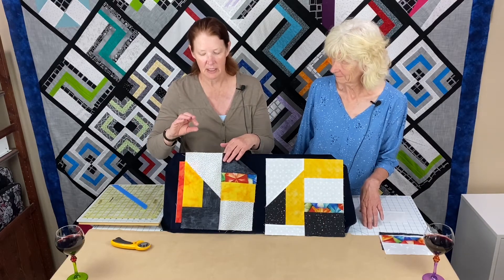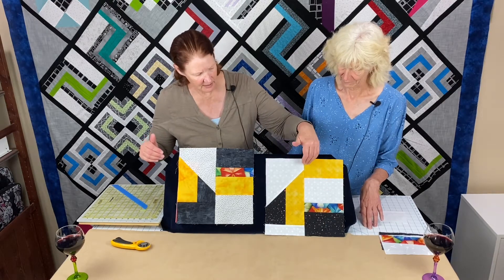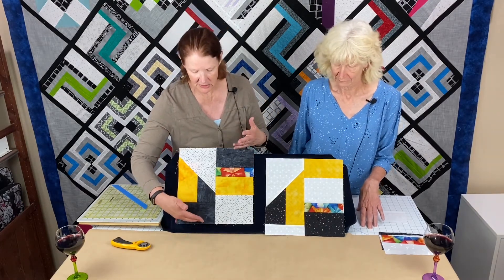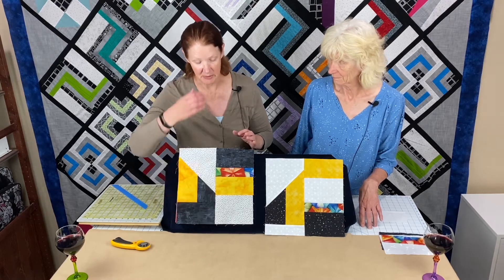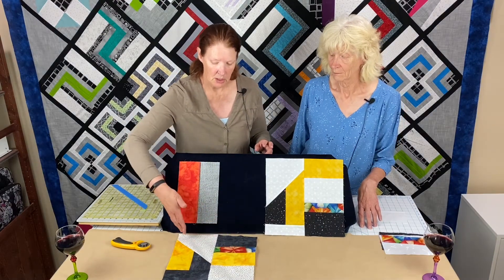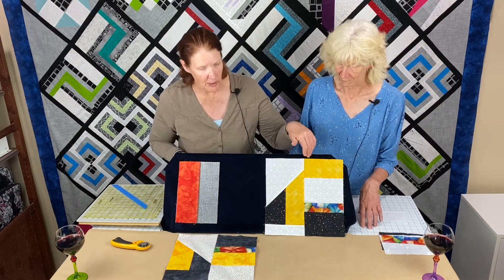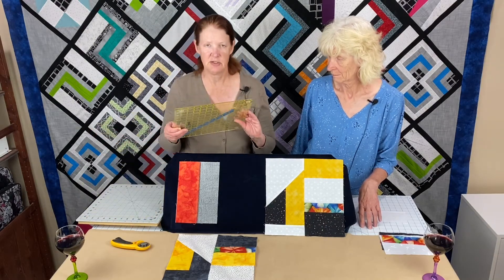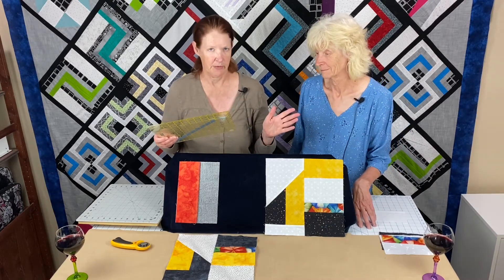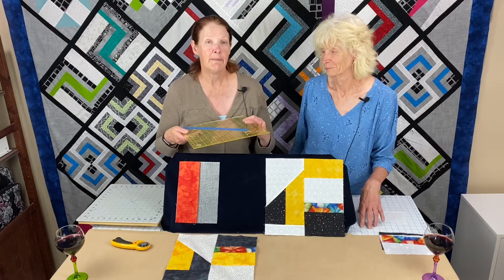We've cut these long pieces ten inches long. Now stack the two fabrics the same direction — either both right side up or both wrong side up. The only difference it makes: if you stack them right side up, your cut goes in one direction; if right sides down, the angle goes the other way. If you're used to using the 45-degree angle on your ruler, you can fast forward. For those who've never used those angles, I'm going to show you how.